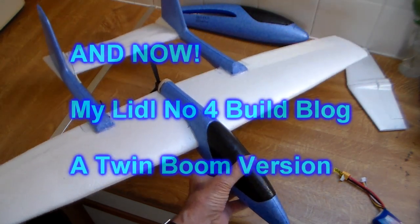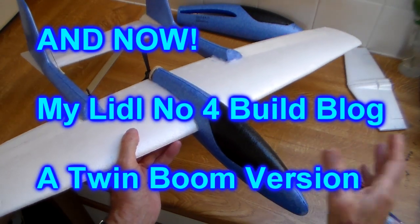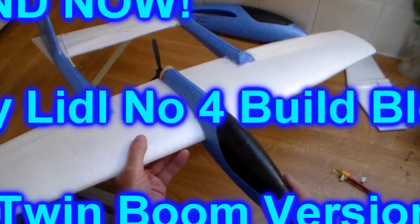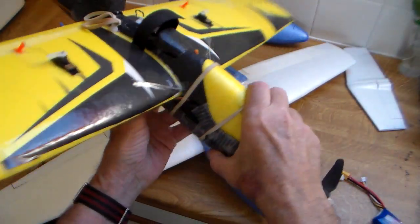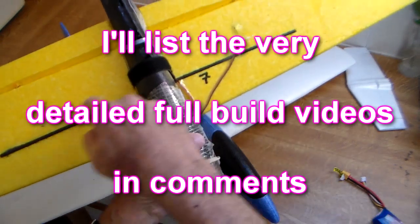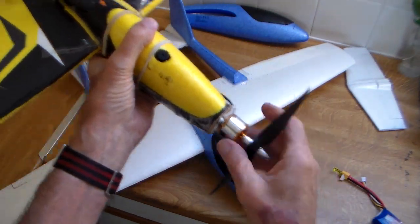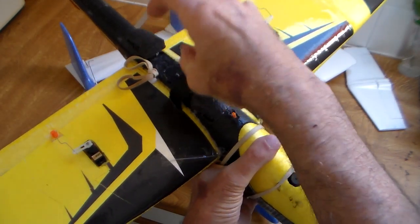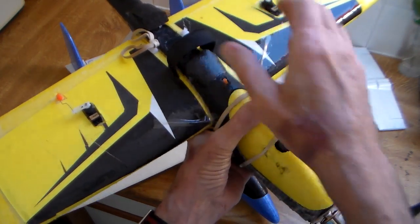Hi there guys and gals. Yes, it's Little Glider build number four. I've built three of these before, obviously this is number four. The first one was a bit heavy, a bit over-constructed — carbon across here, carbon down here — with a big chunky motor, and ended up so heavy that to get the COG right I had to put the lipo in the middle here on the main spar.